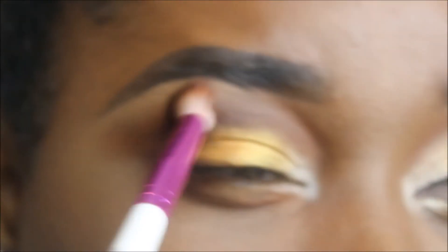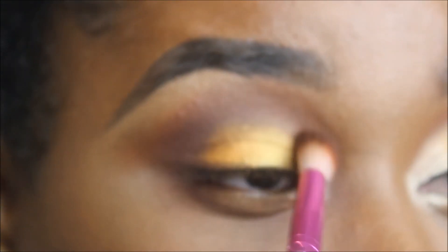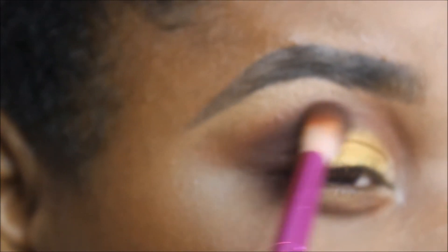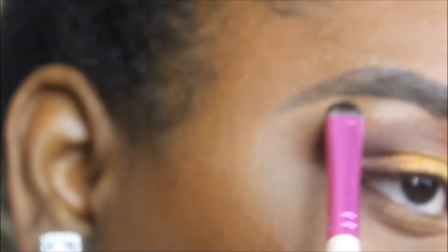Now I'm taking my blending brush and going around the perimeter of those shimmer shades — not all the way into them, just around — with back-and-forth sweeping motions to make sure there's no harshness between the shimmer and the mattes. I'm also taking a little more of Kenya, that deep dark chocolate shade, to make sure the gold has a nice transition into the matte. Whatever is left on this small c-curve brush with Zuri, I'll put a tad underneath the brow at the highest point.